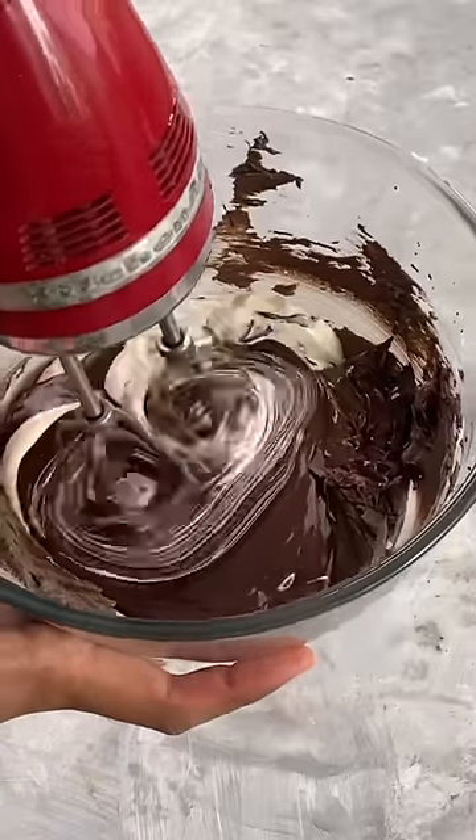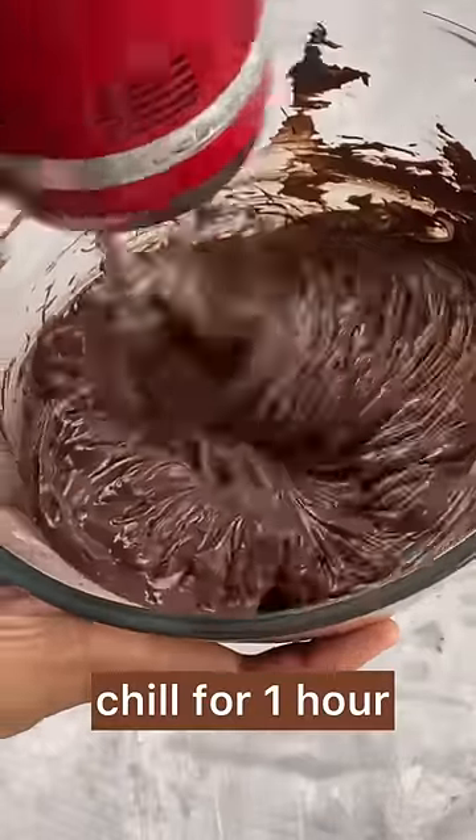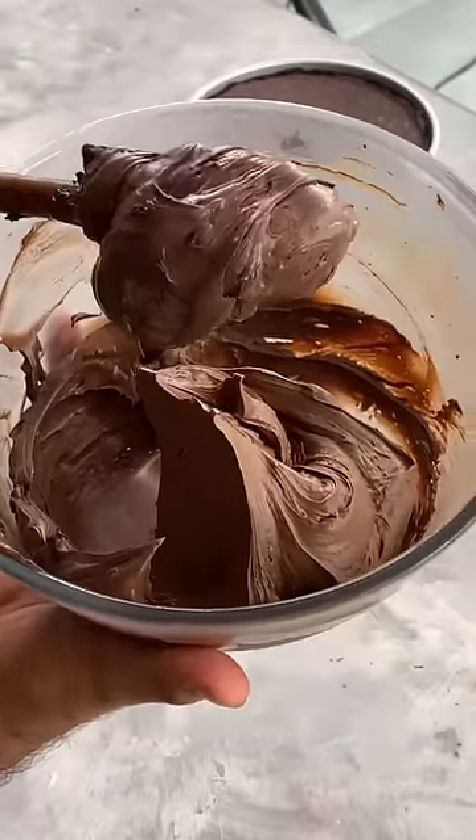Again, use an electric mixer to beat everything. Place this in the fridge for 1 hour and your frosting will become super fluffy and stable.